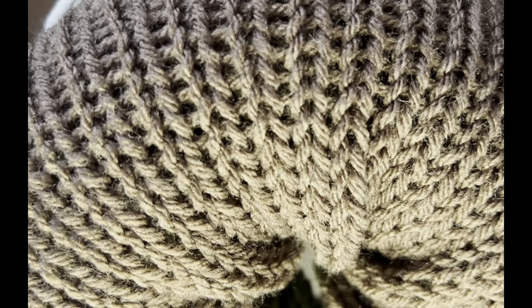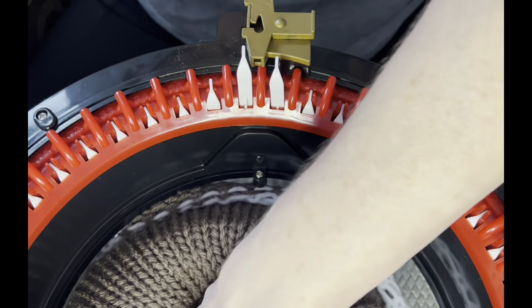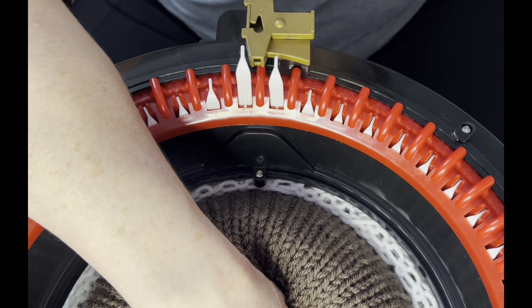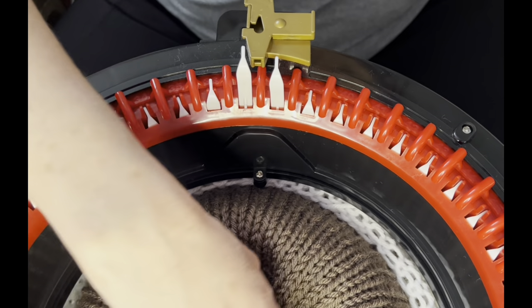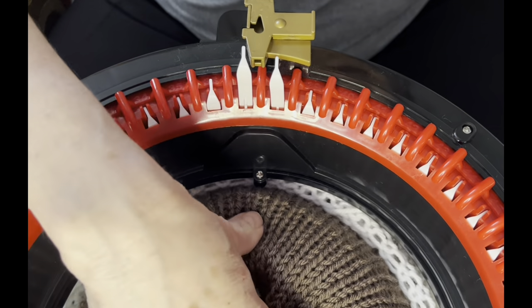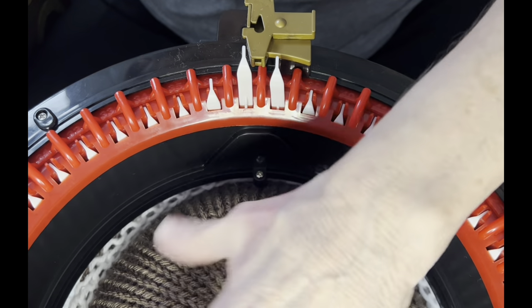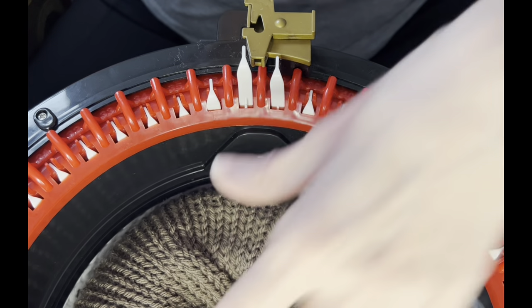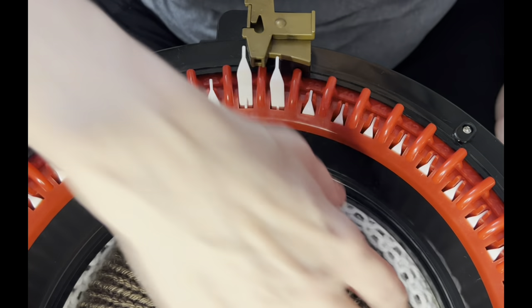Before you do that, set this aside — doesn't that look so cool? Now make another one exactly like this. We're going to need to make two more exactly like this. You can stop at two if you want a narrower shawl, or make three panels if you want a wider one. I already made one before I went on camera with you, so I've got one more to make. Go ahead and do this same thing until you have your desired number of panels.